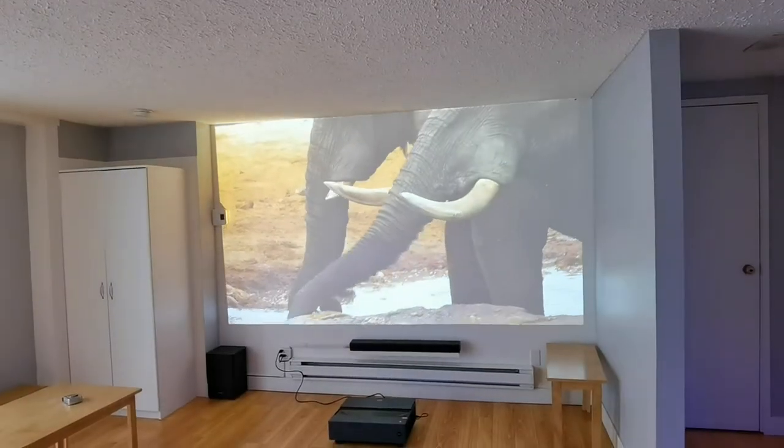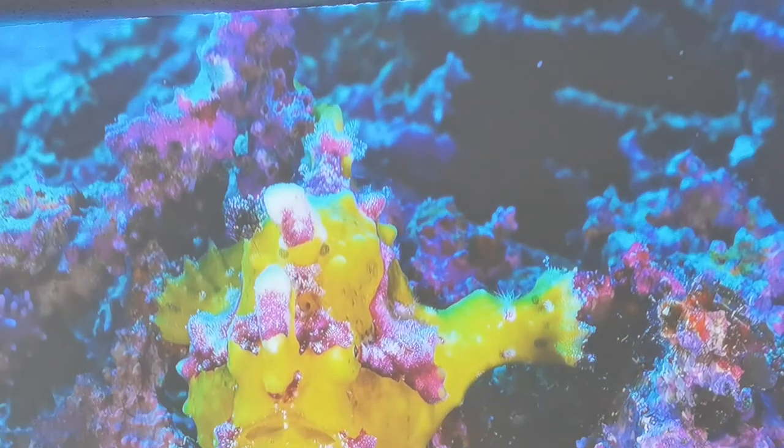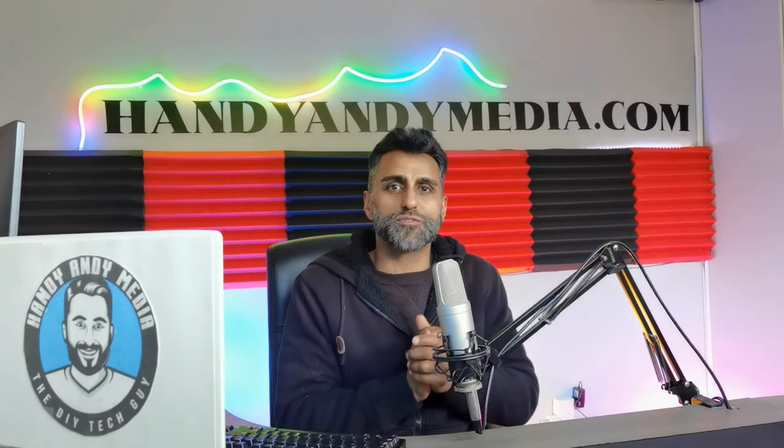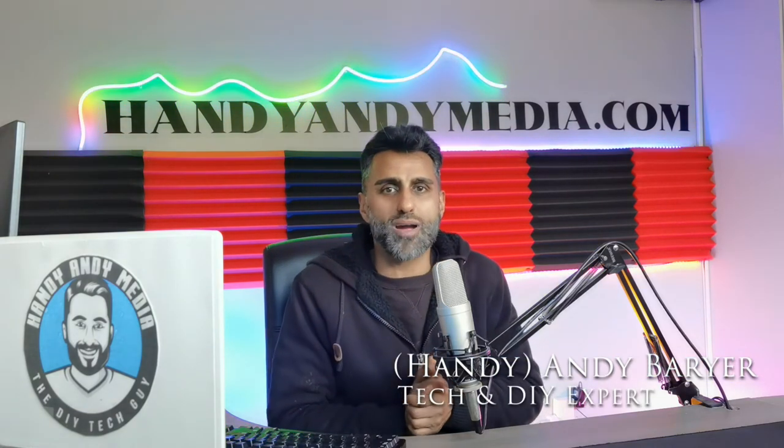I hope you enjoyed this review of the BenQ V7050i 4K Ultra HD projector. If you liked it, please smash that like button, subscribe to this channel, and leave your comments below. You can find me at HandyAndyMedia.com, where I also have a YouTube channel covering DIY, gardening, tech, and how-to content around the house and home. Once again, my name is Andy Burrard, HandyAndy, signing out. See you next time — bye for now!